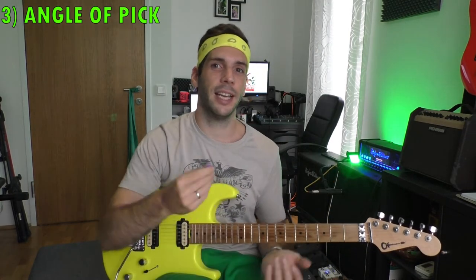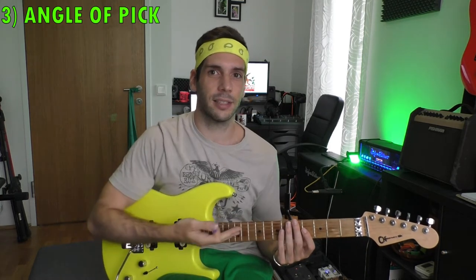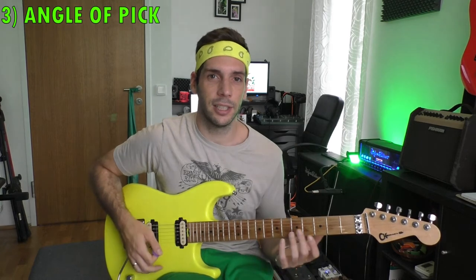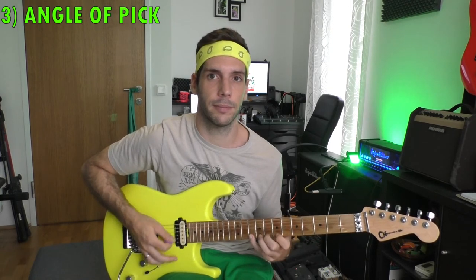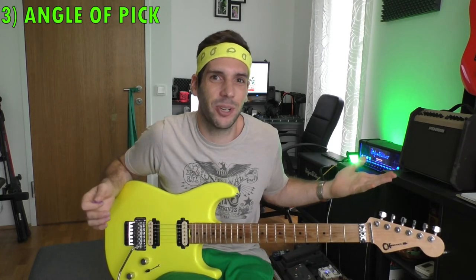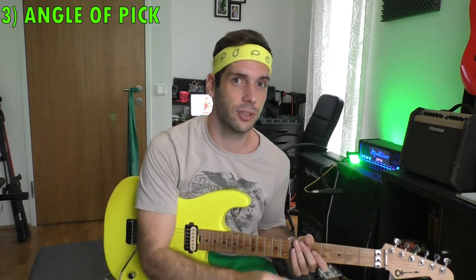Factor number three: the angle of the picking hand. That angle matters almost as much as the neck angle. If you don't have a big angle in your picking hand, you can use rounded picks and it will sound good. But for example if you are playing like Michael Angelo Batio and you have an extreme angle, rounded picks don't work anymore — you need a sharper pick. Marty Friedman plays with a similar hand angle, so I'd guess he uses sharp picks as well.